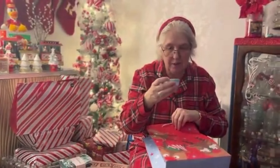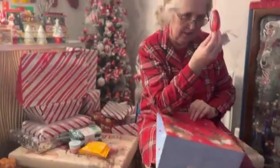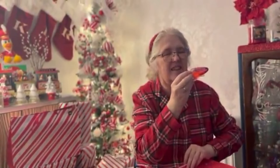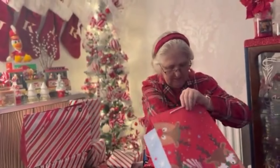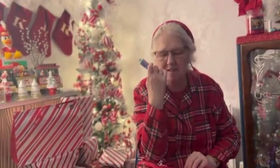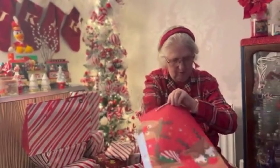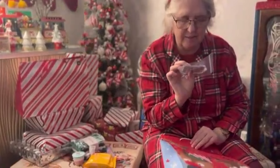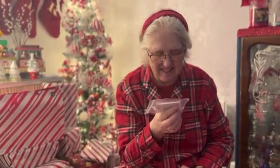Bath bomb, bath bomb, bath bomb — oh I like bath bombs! That's a nice little one. Shower gel — yeah I was just looking. Oh that's alright, yeah I need shower gel. And hand cream — well these are all things I'm going to use! There's still more to go — what's that? Oh now that's a picture of Isla at the — wait listen — it's a key ring!